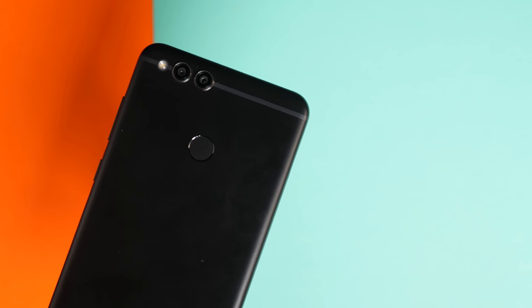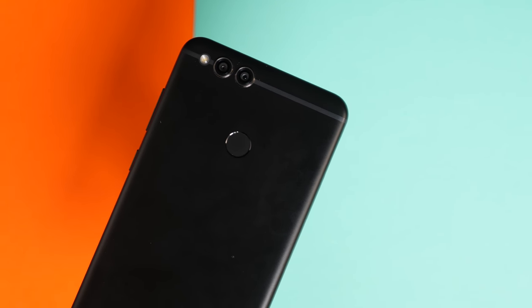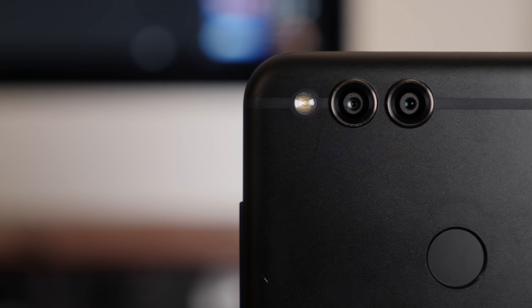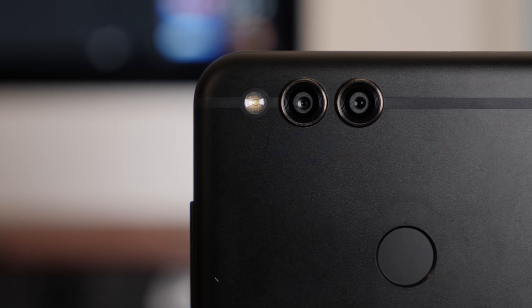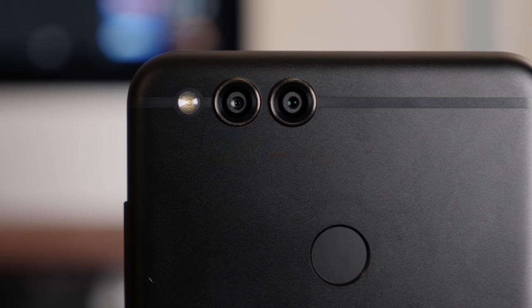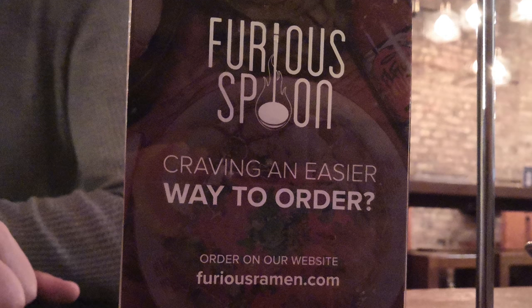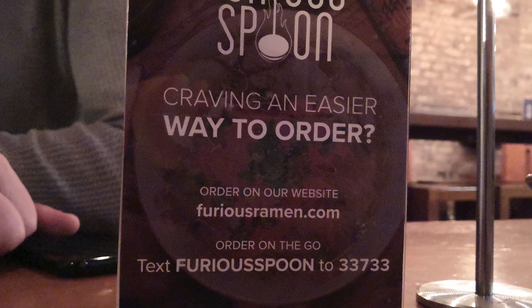Honor and its parent company Huawei have been doing dual cameras for a little while now, and the 7X has an interesting setup. Around the back, the primary 16-megapixel f/2.2 lens is backed up by a 2-megapixel sensor that measures depth for portrait mode photography. On the whole, photos from the 7X look pretty good, but you're certainly not going to want to order prints from this camera.